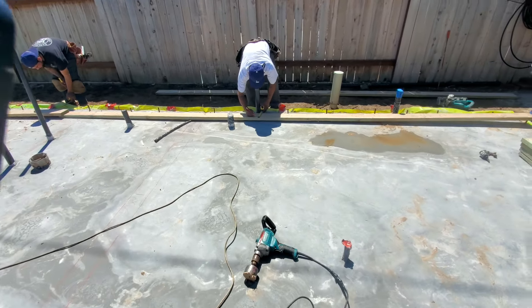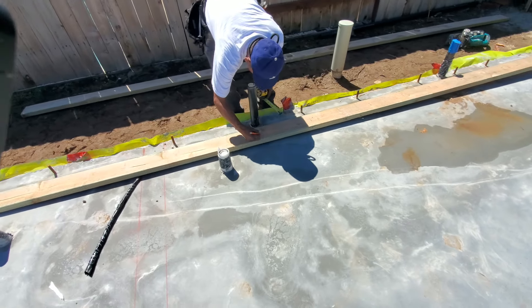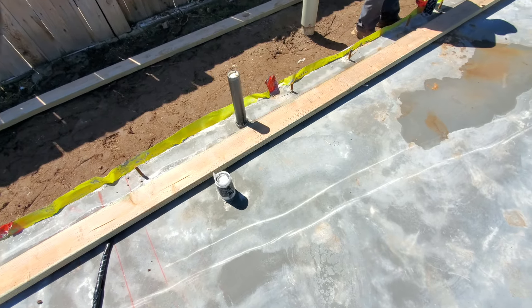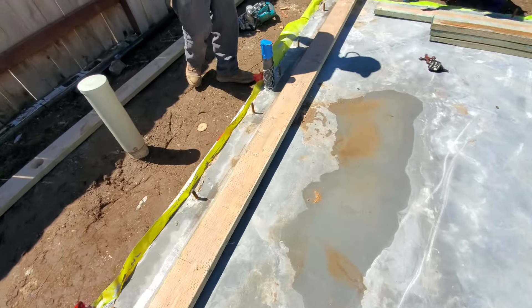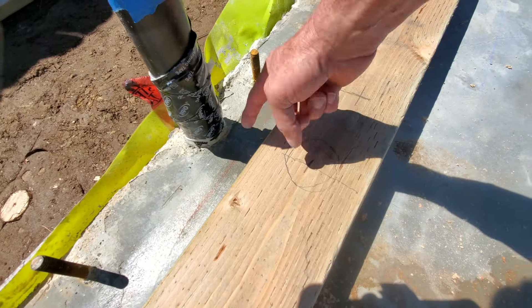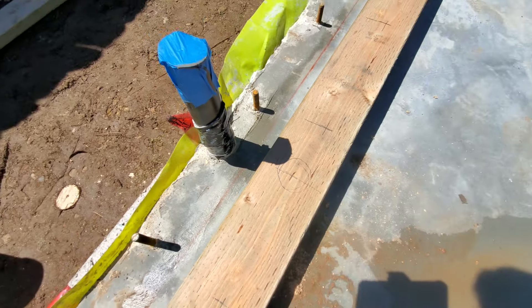They're marking the plates and all the pipes. You can see how he measures it out — he uses a tape measure from here to here, brings it on over, marks the center, and then draws a hole.